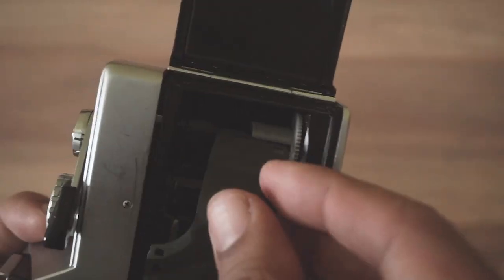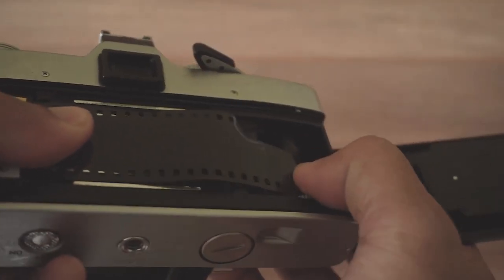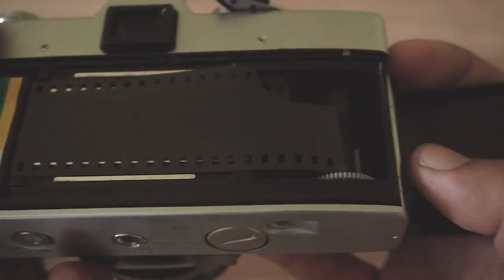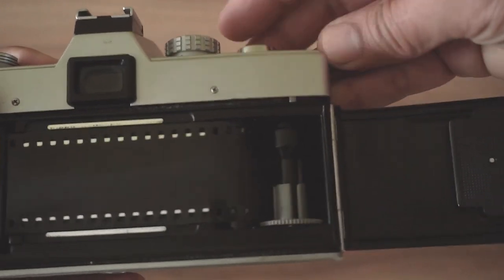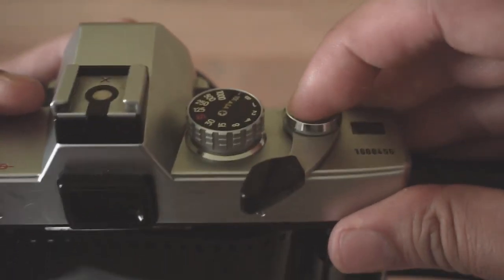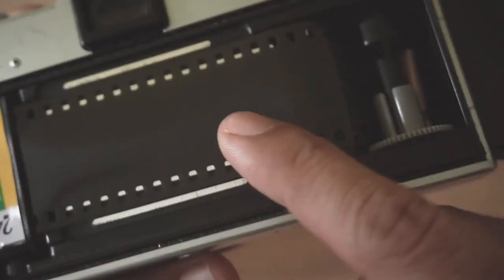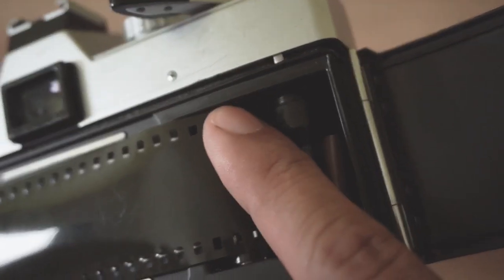Now insert the film's tongue into one of the slots. You should be able to advance the film and fire the shutter. Make sure it's nicely gripped and the teeth sprockets are engaged to the film, then go ahead and close the back door.